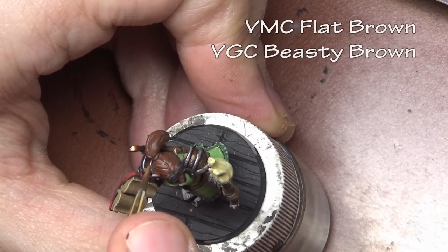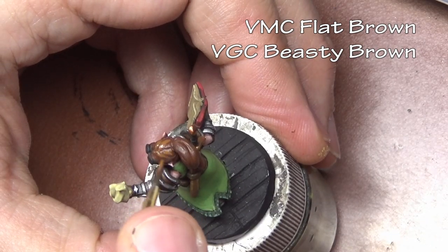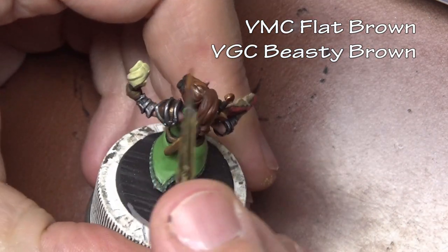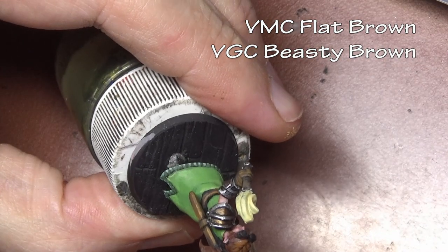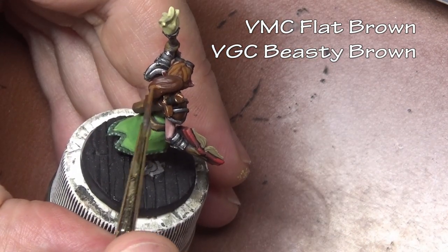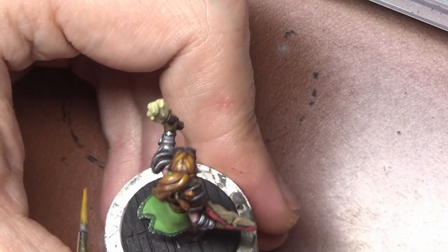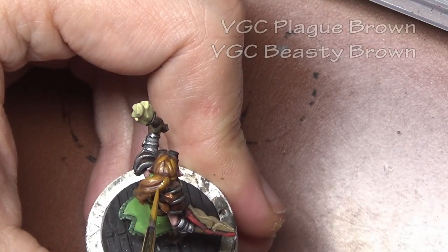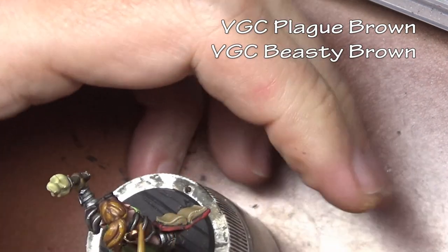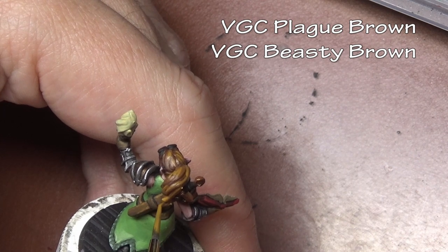For the hair we're going with brown with a slight chestnut hue, so we begin with flat brown and apply highlights of Beastie Brown. For the hair we want to paint with texture, meaning the paint is a little thicker — still thinned from the bottle, but not as thin as when we painted the robe. We paint in sections, highlighting raised areas first with Beastie Brown, then reapplying that highlight in a smaller area with a little Plague Brown mixed in.